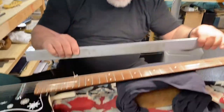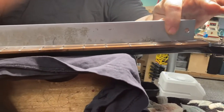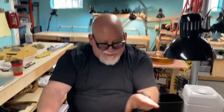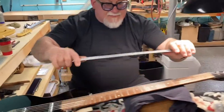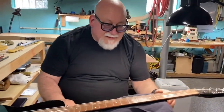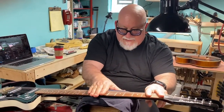So what we notice here right now is it's backbowed. If you look at this, the straight edge is rocking, which means that it's humped like this. That's what we don't want — you can't play that way. It'll buzz like hell down here because this is the bottom of a hill, right here.